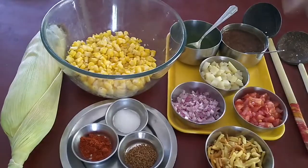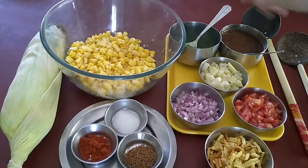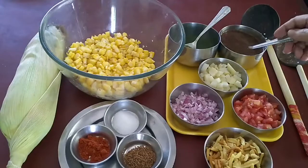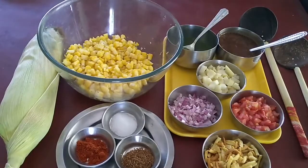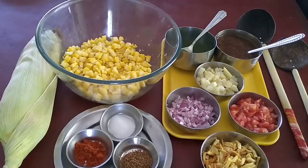This is green chutney. This is dates and tamarind chutney — sweet chutney. Then here I have taken cumin powder, chilli powder, and salt. So a very simple and healthy recipe to prepare during this lockdown.